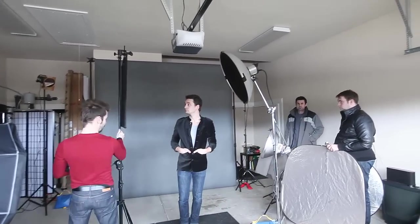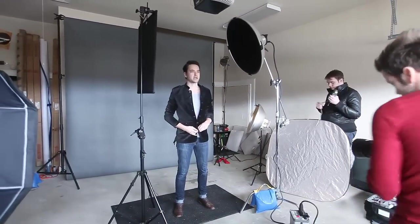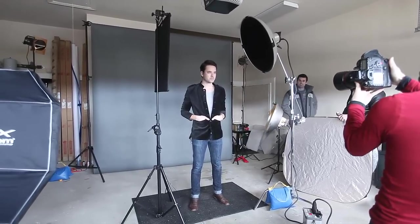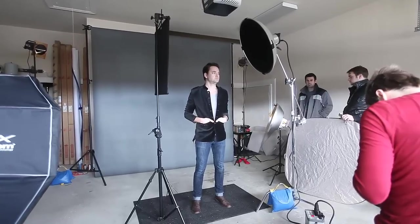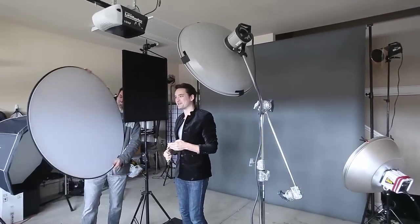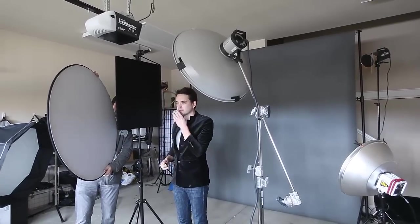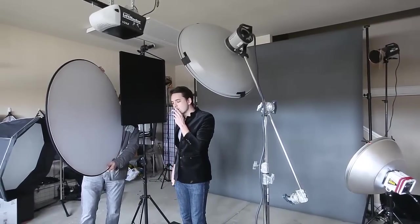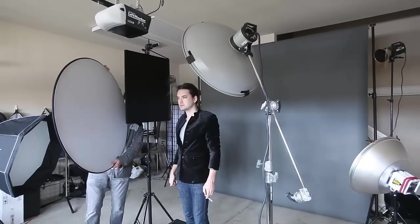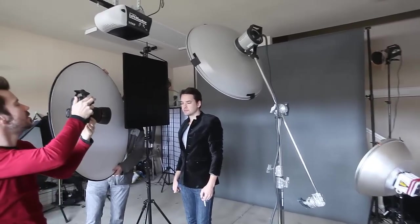Here we have finally brought Jason in — he's our model for the day and an actor here in Nashville. We're setting up the lighting for him because every single person the light is going to hit slightly differently; their eyes may be a little deeper set or less, and we're making minor adjustments. I'm taking a few quick test shots to see what the lighting is doing. You may also notice a white reflector we pulled in just to add the tiniest kiss of light to his right eye. The camera I'm using is the Canon 5D Mark III with the Canon 85L 1.2 lens — that's my go-to lens for all portrait work of this type.